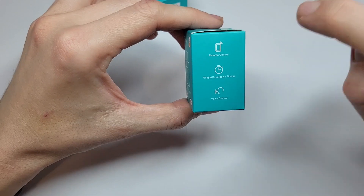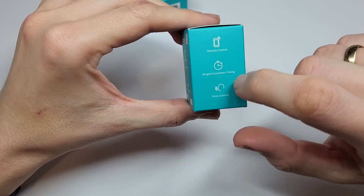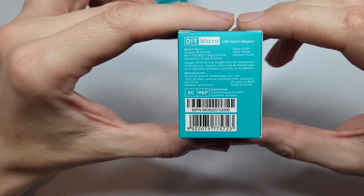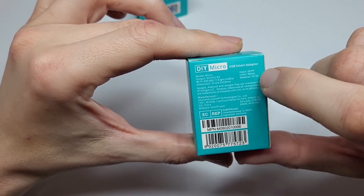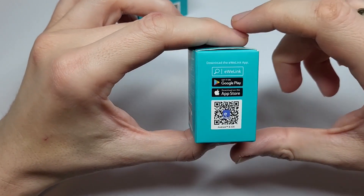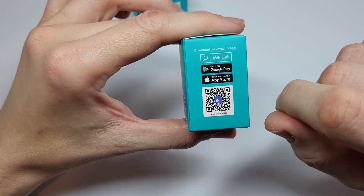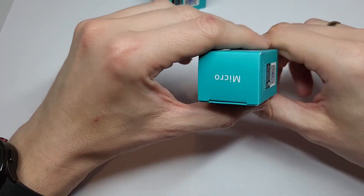You can remotely control it, set timings, and control it by voice using Google Assistant or Alexa. Here we have more details: the maximum output is 2.5 amperes, it works over Wi-Fi, and the input is 5 volts. On another side there is a QR code for the app – scan it and you'll be linked to the application to download it easily.